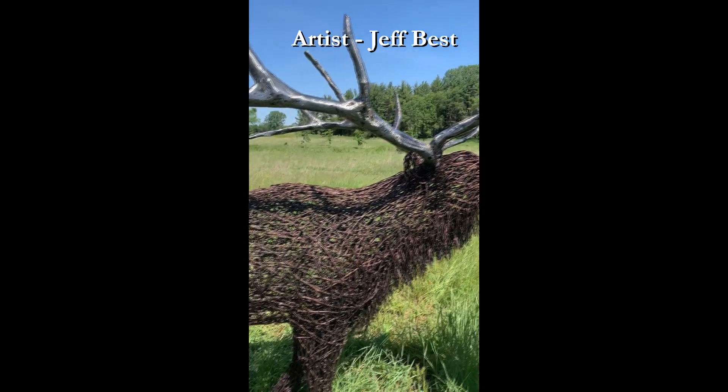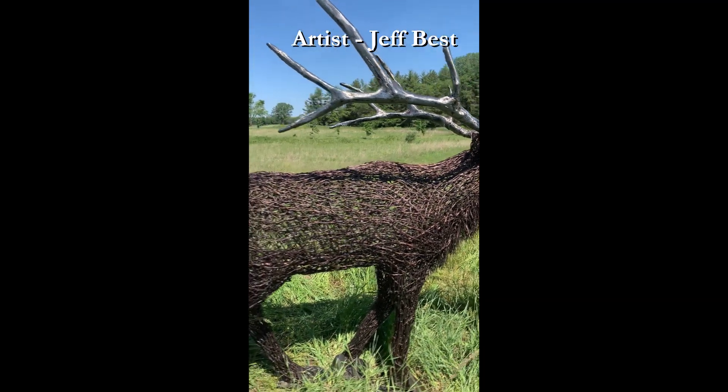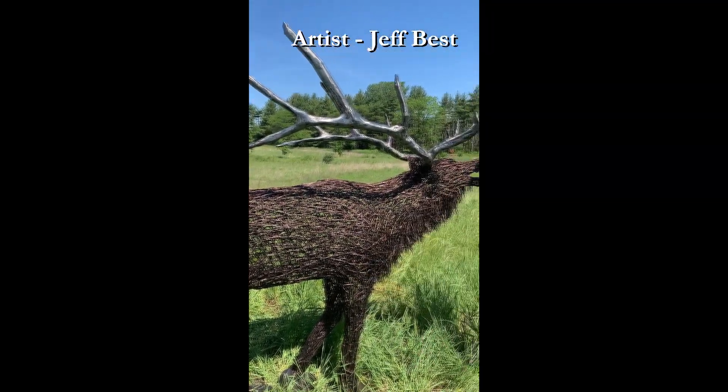And other than elk, what other kind of large animals have you created? I've done a lot of horses, Friesian horses, draft horses, moose, buffalo. So a lot of large animals. I like to do large animals.